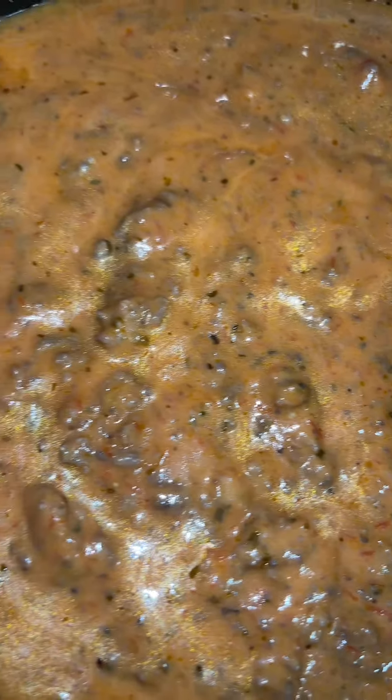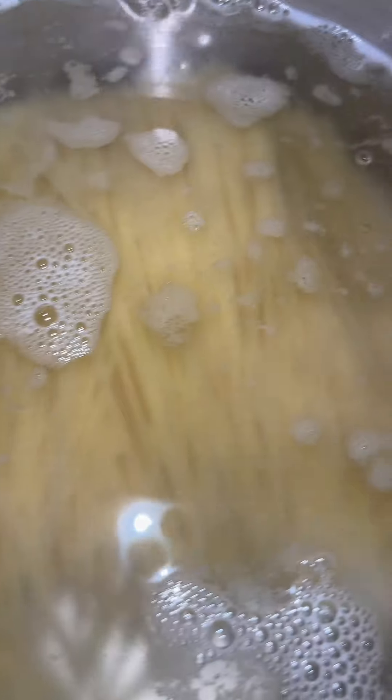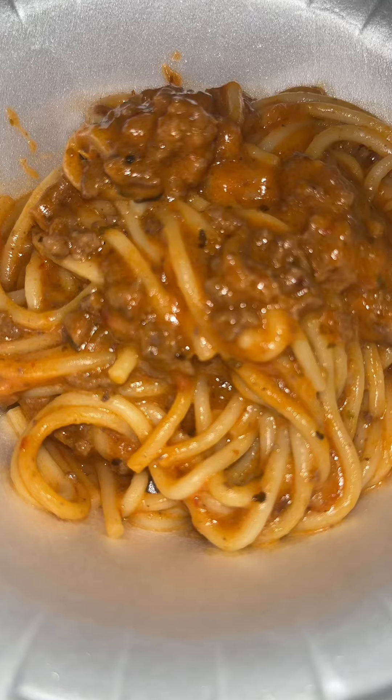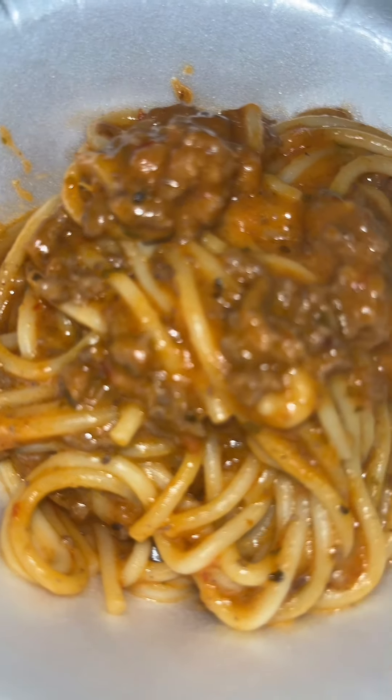I don't like it when people serve the sauce and meat separate from the noodles — I feel like it should all be cooked together, incorporated together. It tastes different when you just have the noodles and throw the sauce on top. But voila, magic. I'm gonna do it for my kids every time.